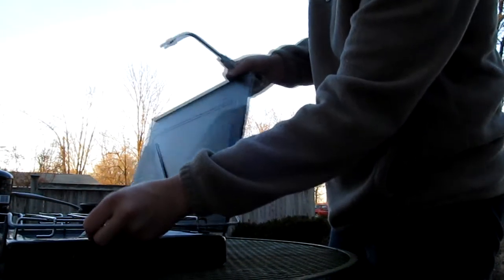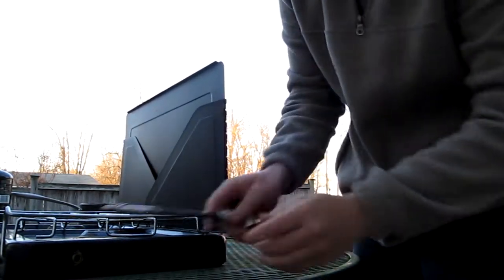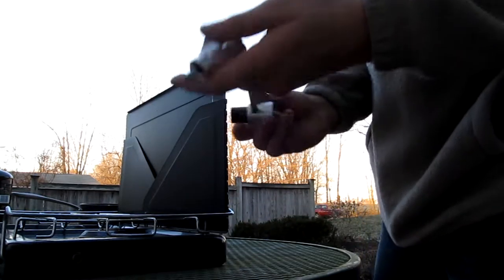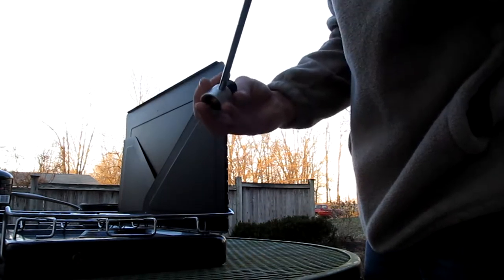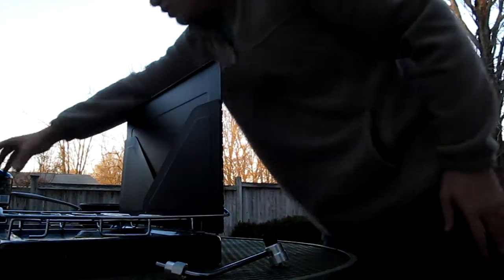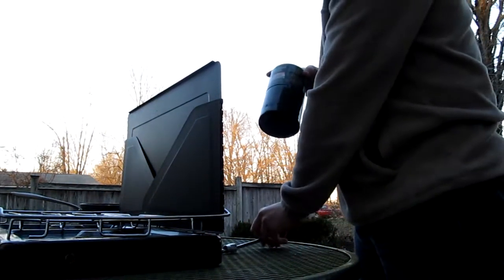If you didn't already see by the title, and if you can't see this right here — this is what they call a camp stove. These are propane stoves. This isn't really a backpacking stove, I don't have one. But I'm gonna show you how to set one of these up, because they can be tricky sometimes.